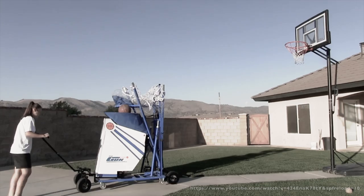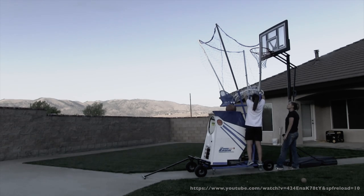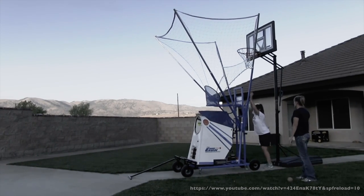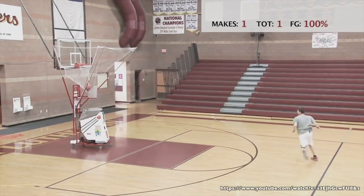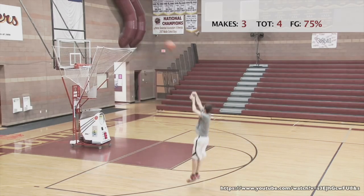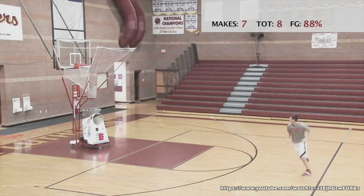Many of the existing systems in the market, such as the Gun 8000 and the Doctor Dish, are very big and bulky. It takes a lot of effort to set up these systems in locations such as driveways and gyms. Additionally, since these systems are very large, storage becomes a big issue. Their interface is also very old and difficult to use, and they only offer preset drills which really restrict a player's training. These systems start at $4000 for very basic functionality and can cost up to $6000.